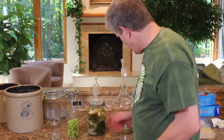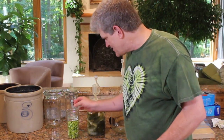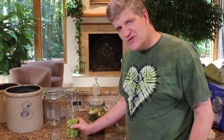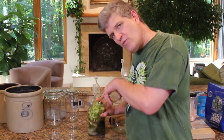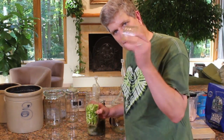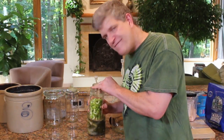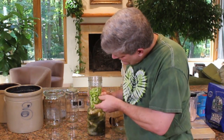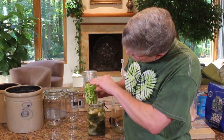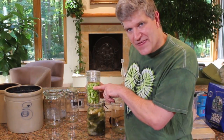In an open ferment, all that really matters is that whatever you're fermenting is under the surface of the liquid. A little jam jar, a little leftover mustard jar — just something that will fit down inside your vessel and allow the brine to come up above the surface of the thing that you're fermenting.